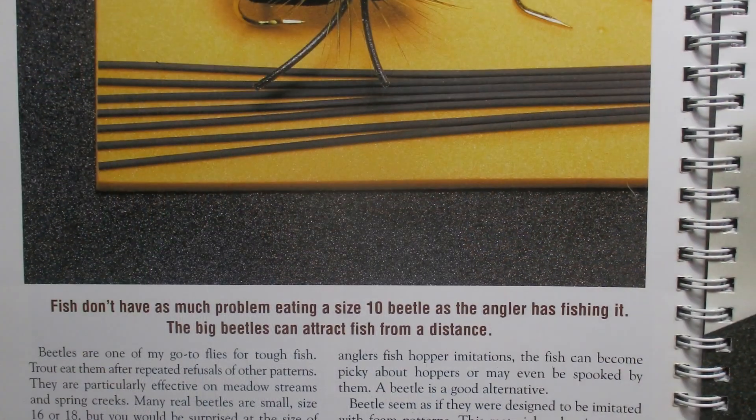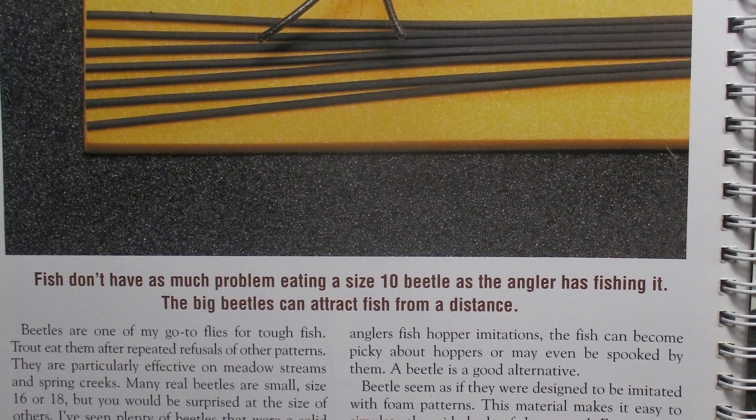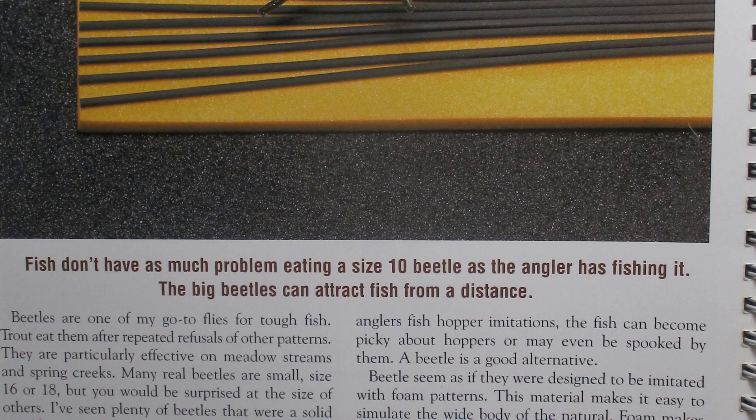Oddly enough, it's about as big as a hopper. I got it from Scott Sanchez's A New Generation of Trout Flies, published in 2005. The pattern is called his Mega Beetle. Now he does tie these pretty big, hence the name. There was an interesting quote in the chapter on this: 'Fish don't have as much problem eating a size 10 beetle as the angler has fishing it. Big beetles can attract fish from a distance.' He goes on to say this can be an effective pattern all season, but particularly effective late in the season when the fish have pretty much seen every hopper we have in our boxes.